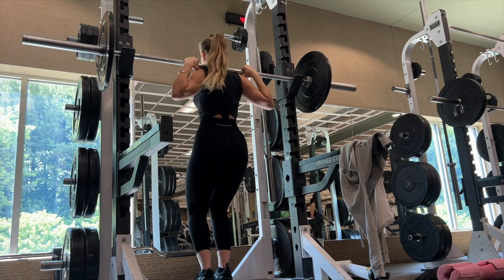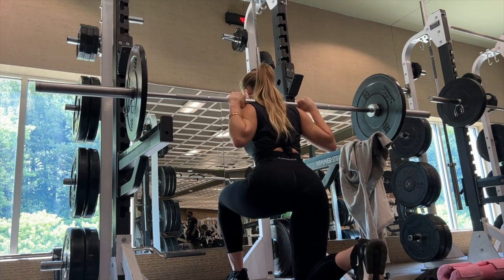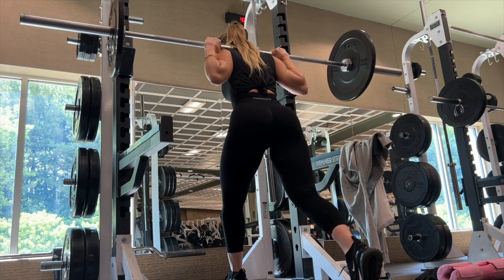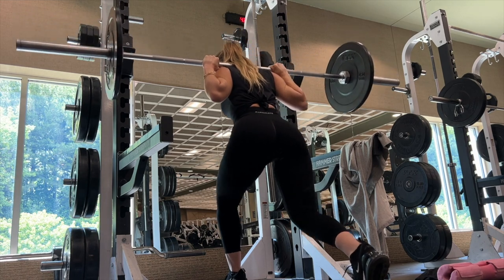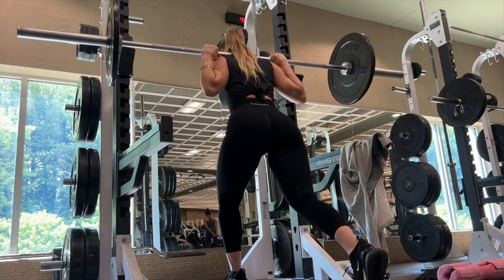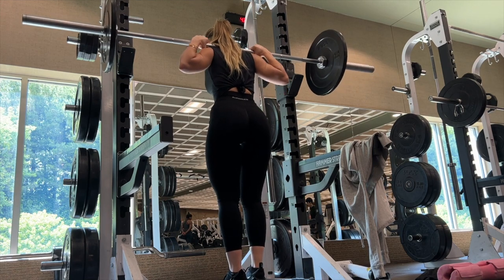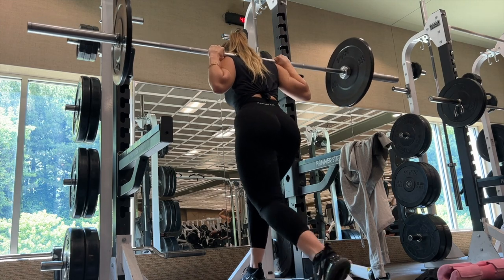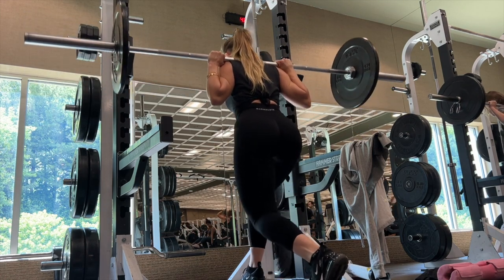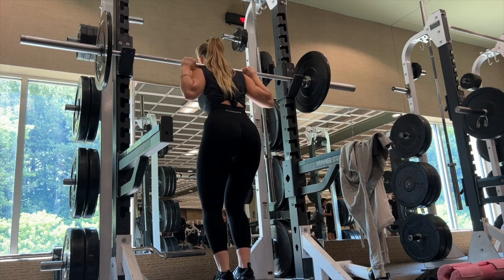Now we're doing barbell lunges. You want to place all the weight through your front foot, and your back foot should be popped up on a flat tippy toe. I love barbell lunges because you can cater them to your glutes or your quads. I'm doing more quad-dominant lunges since it's a glute and quad day. If you want more glute activation, just lean your chest slightly forward and you'll feel a significant difference. I like to place my knee fully on the floor for the first rep to ensure full range of motion, then hover it for the remaining reps.